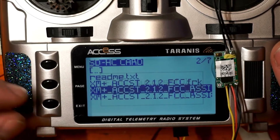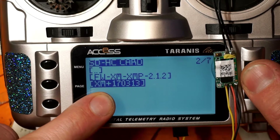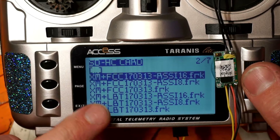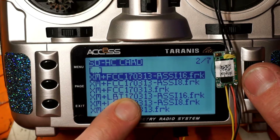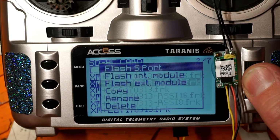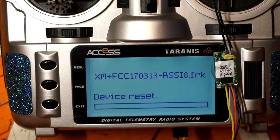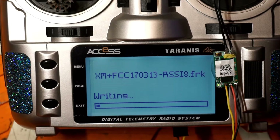Now if you had a new receiver and wanted older firmware, go back to that pre-ACCST 2.0 folder, find XM+ FCC and RSSI 8 FRK. Again, hold down the middle button and click Flash S-Port. It's the same process — now I'm putting the older pre-ACCST 2.0 firmware on this receiver. Which one do you want to use? It's entirely up to you.